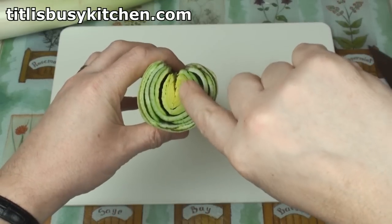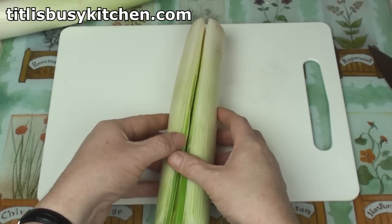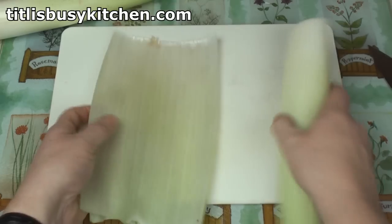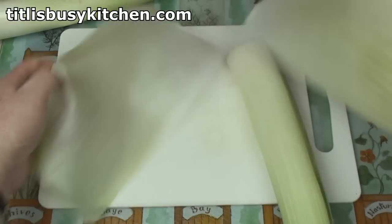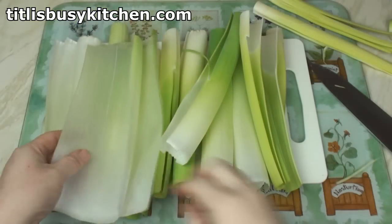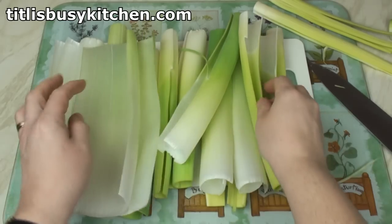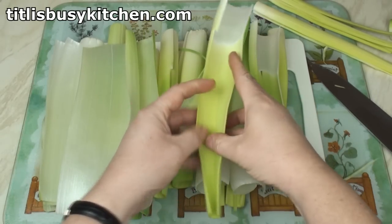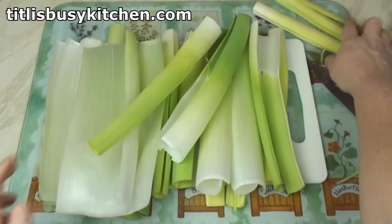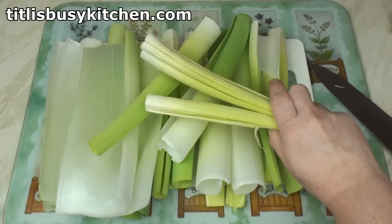You can see I've cut down into the middle there along that axis. Now I'll just peel off the layers because these layers are what's going to form our lasagna sheets. I've unwrapped my leek and I've got sheets that look like this. Having green stuff on them is no bad thing. The middle bits I'll chop up and put in the lasagna.